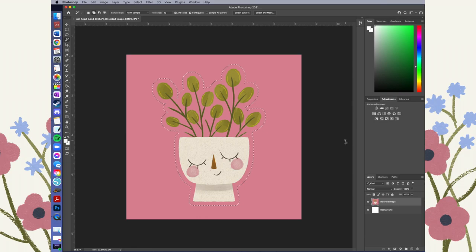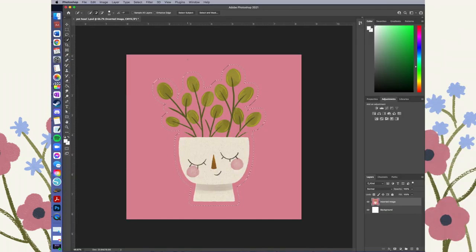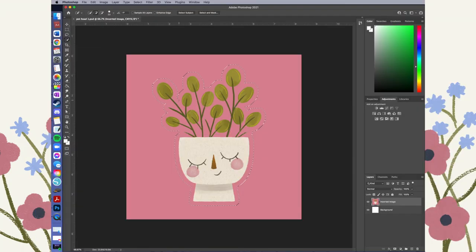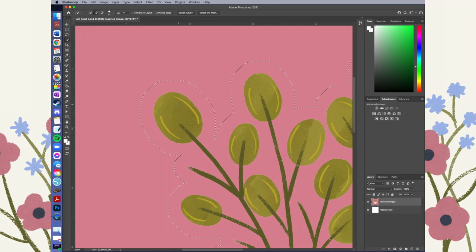The next step is to fine-tune that selection. Essentially what I'm going to do is erase all of the pink that's around my selection, and what's left is going to be the sticker design I copy a bunch of times and cut with my Silhouette. I'm going back into my selection tools, this time using the quick selection tool. The default is set to Add, which is what I want — but Subtract is useful if you add a little more than you want.